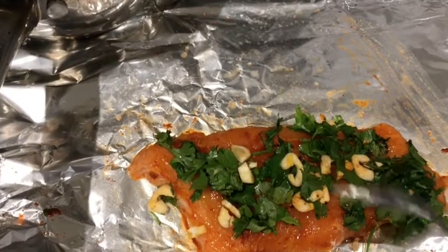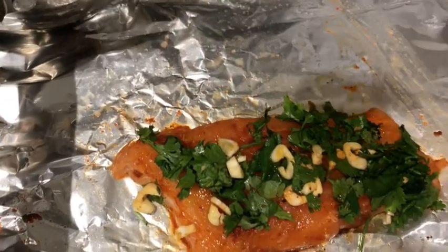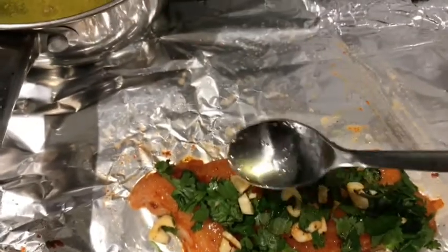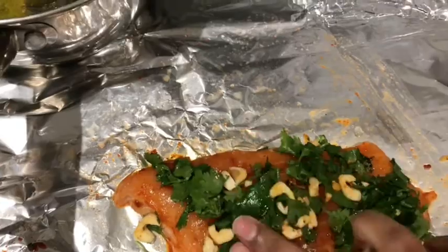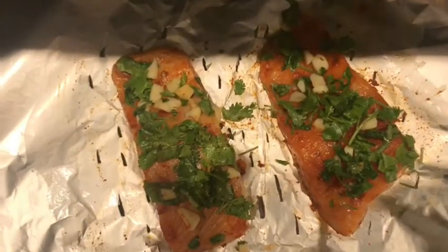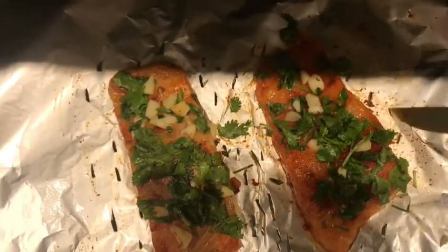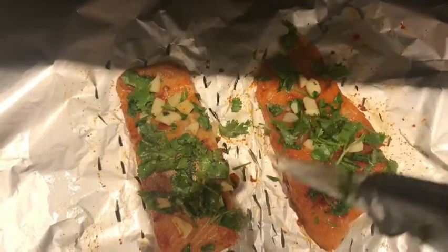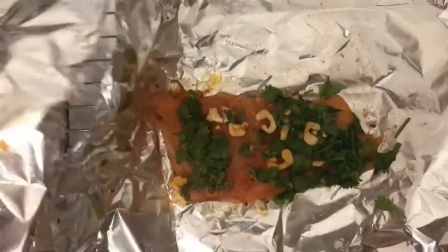I will spread it on the fish. Now there is an oven plate on the tray. I will spread it as well and use the fish pine. I am going to remove the marinated fish from the oven plate and close it.